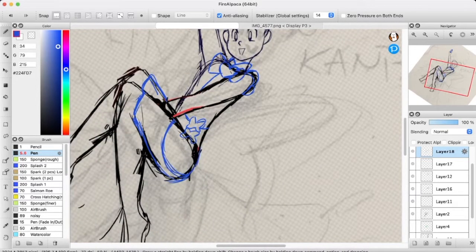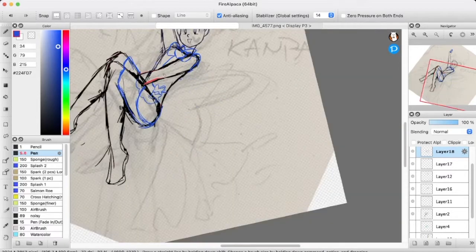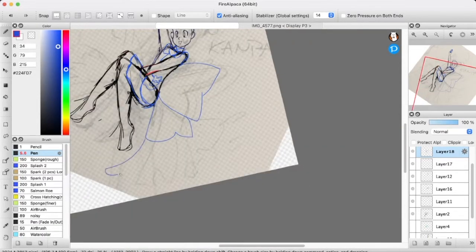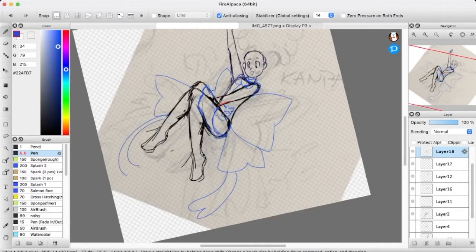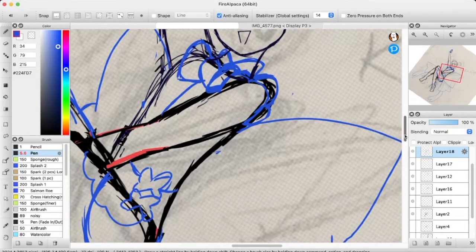Every year I do some Precure fan art. Whenever the leaks come out, or if it's just the official art, I pick whoever's my favorite and draw fan art of them. I've been doing this since Happiness Charge — it's been going every year now, so I just keep doing it.